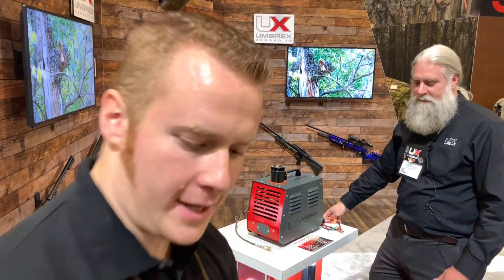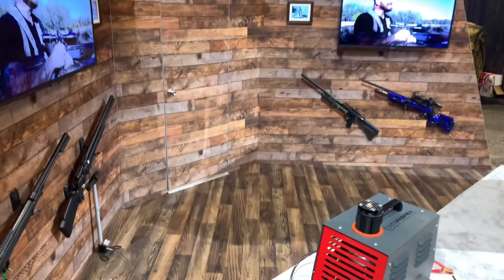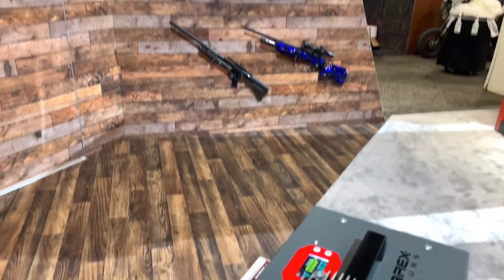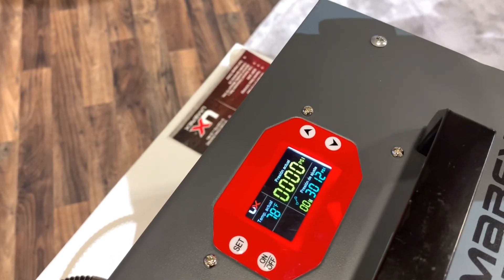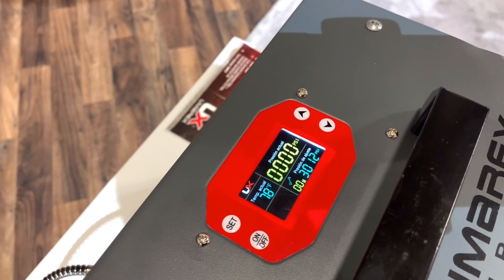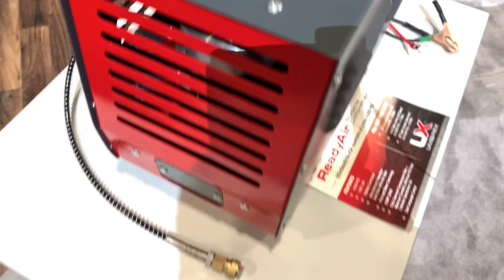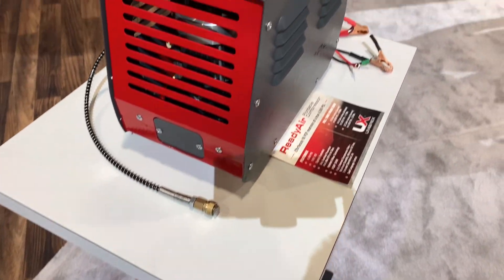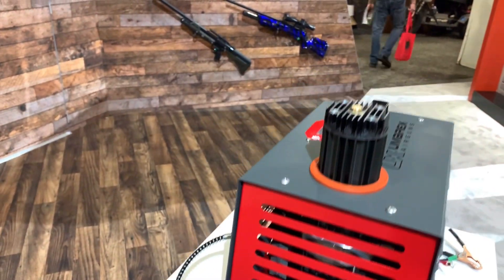I want you to see what's going on with this digital display — it's pre-programmable. You can get everything you need right there and it will shut down when it gets too hot. That is impressive. Very cool. Thank you, Mark.